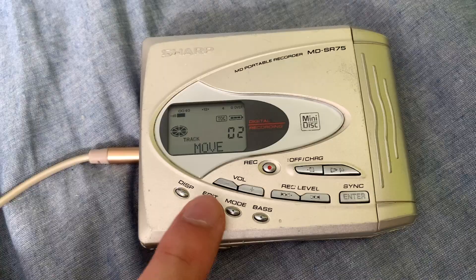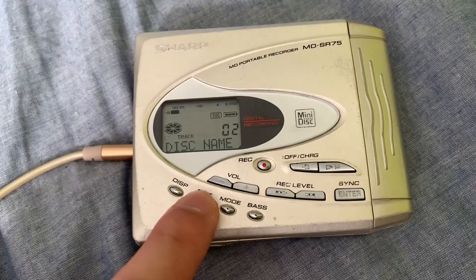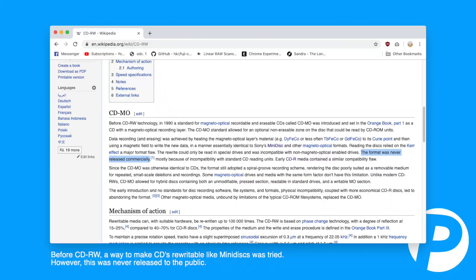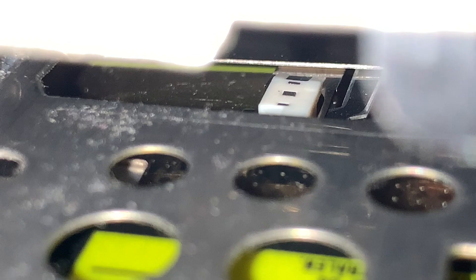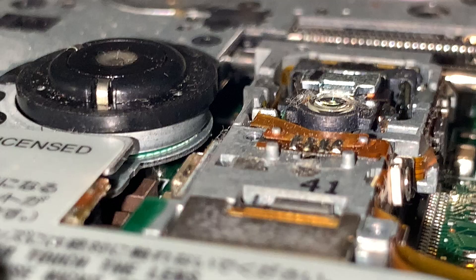With rewritable mini discs, you could edit track order, edit titles, trim, erase songs and rewrite. We take all this stuff for granted nowadays, but considering CD rewritables didn't come out until 1997, this would have been one of the first times the public could do such a thing. With regular CDRs, once you finalise it, you can't do anything with it.